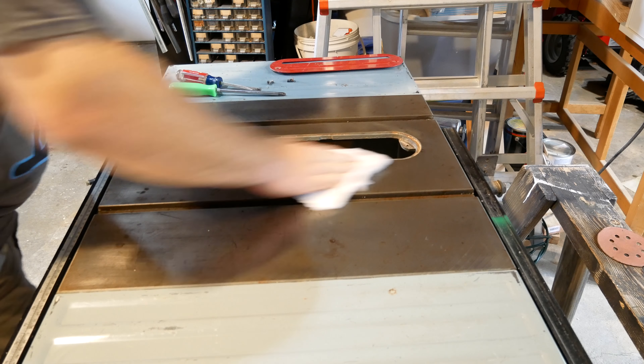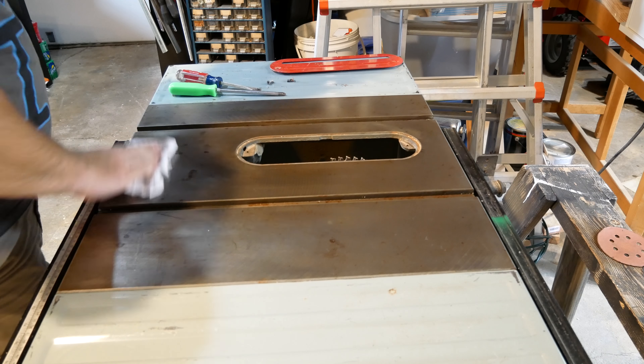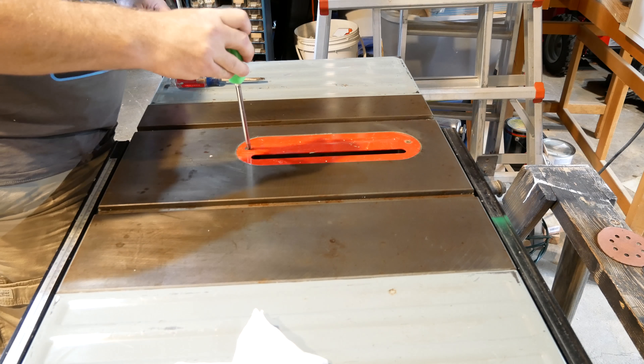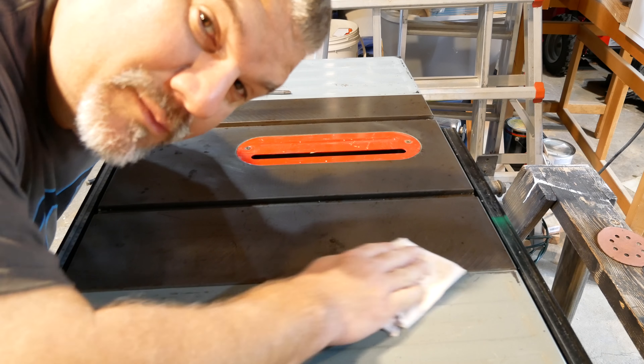Just want to make sure that all the wax is off so that it doesn't get on any of the wood when I'm cutting. This is smooth.